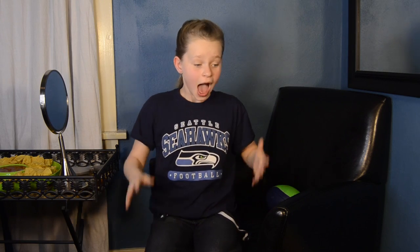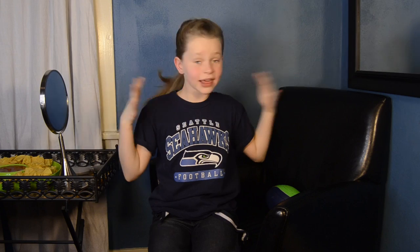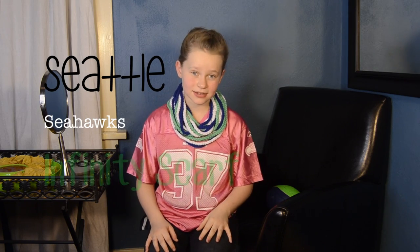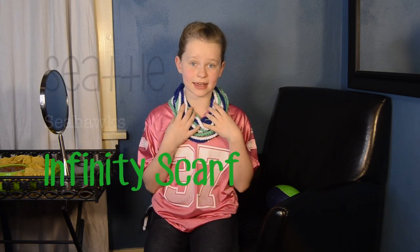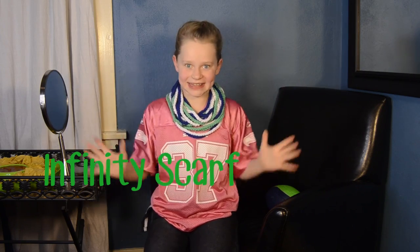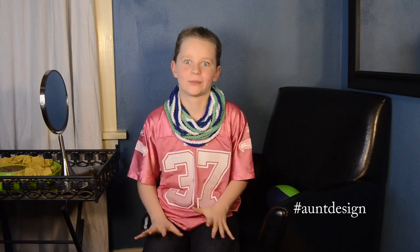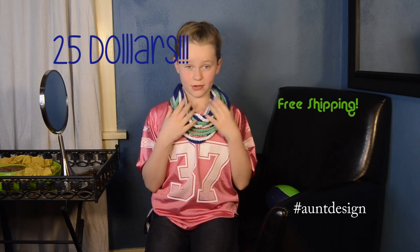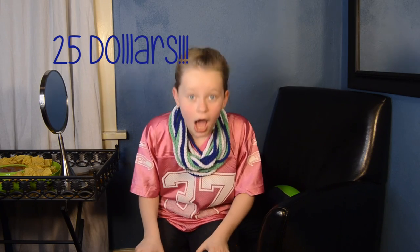Oh my gosh! My favorite singer is about to sing at halftime! I've got to hurry! But I can't have all of this prettiness without an outfit to match it! So far so good! I just want to say this amazing scarf thing is made by my Aunt Design — that's what I call her, that's not her real name. Use the link below! It's free shipping! $25! And make sure that if you order this, you're only rooting for the Seahawks! Seahawks!